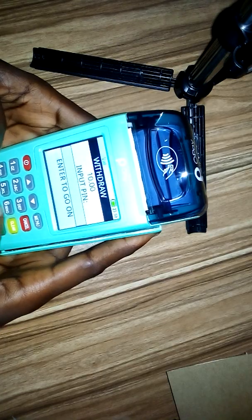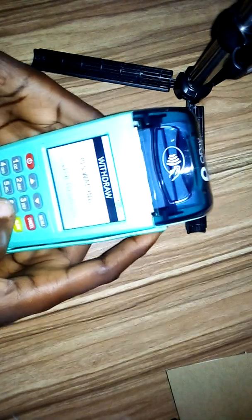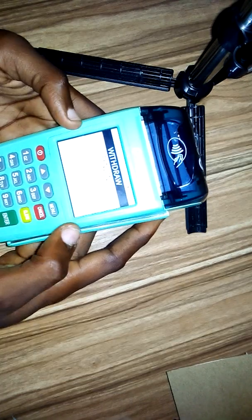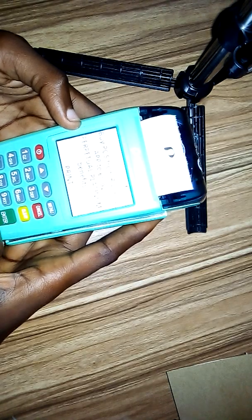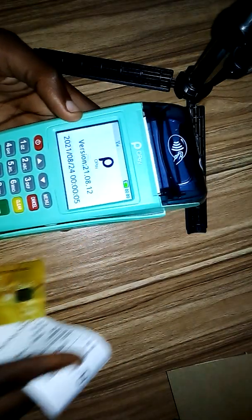I want to set it to print two receipts. Let me put in the password and PIN. It's connecting — pending — so it's approved. Let's see how many receipt copies it prints. I think it is only printing one. You can see it says 'remove card,' so it only printed one receipt.